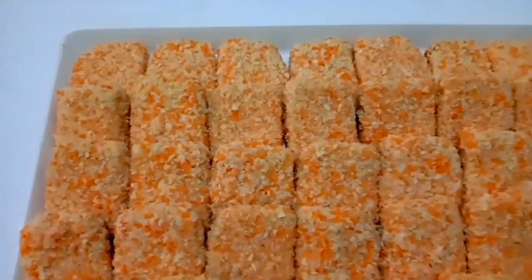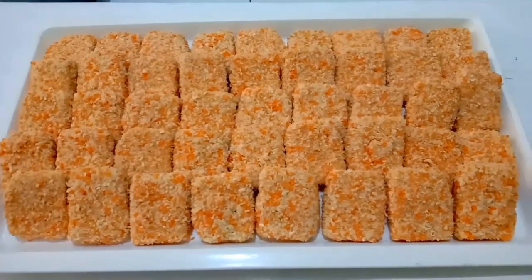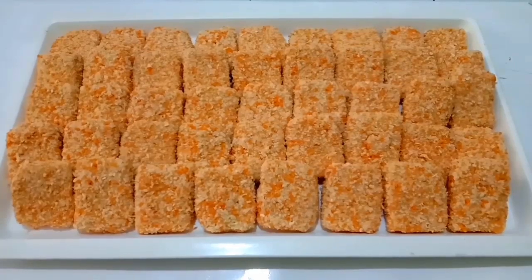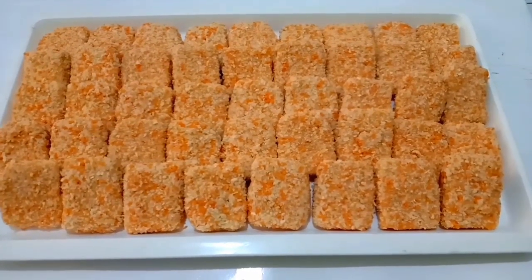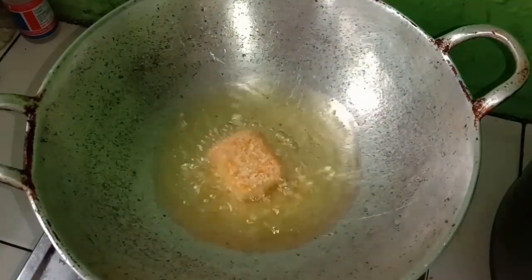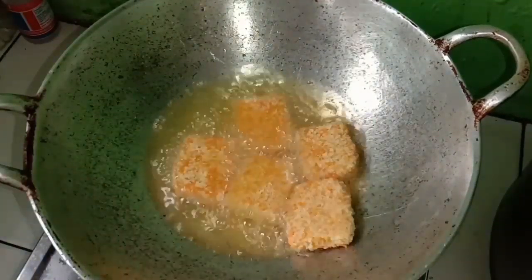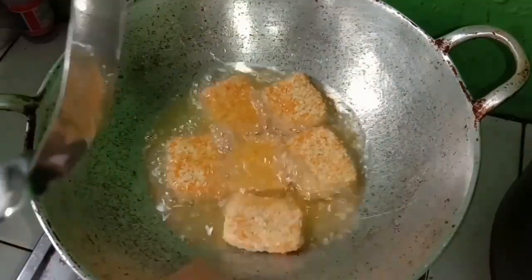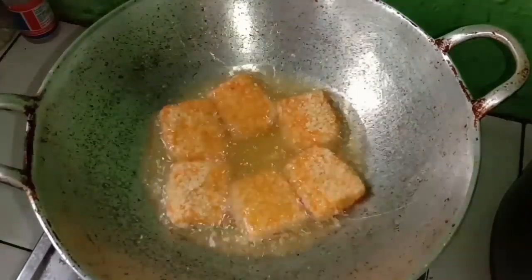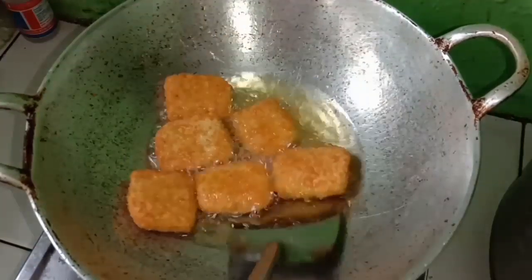Nah ini hasil nugget yang udah dilapisi dengan tepung panir. Kalau misalkan mau kalian jual, tinggal dikemas di dalam plastik lalu disimpan di dalam freezer supaya tahan lebih lama. Tapi karena nugget ini mau saya santap sekarang, ayo kita goreng sekarang. Langsung kita masukkan dalam minyak yang udah dipanaskan. Karena disini saya pakai minyak goreng sedikit, jadi harus dibalik-balik. Kalau nuggetnya warnanya sudah kuning kecoklatan, langsung angkat dan tiriskan.